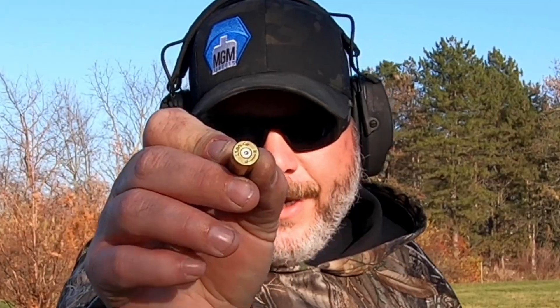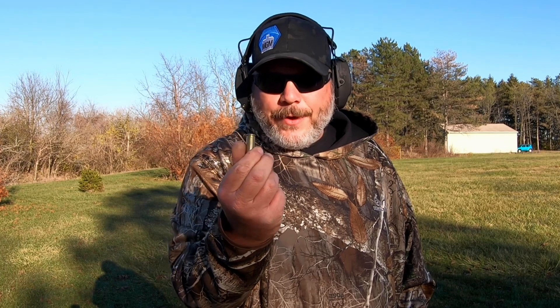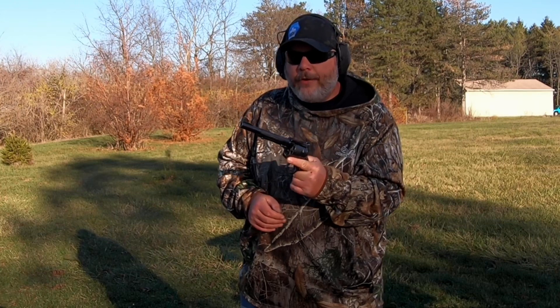Primer check on this load is good. We are starting to flatten out on the primers, but the brass is good on all five and none of them cracked. Not sure why that one earlier cracked, but we'll move on to the last ladder.